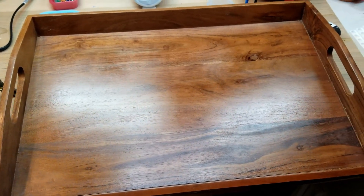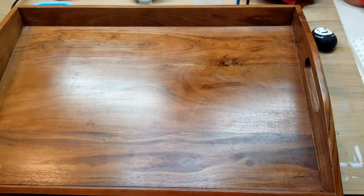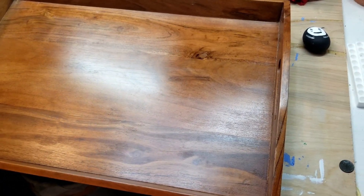Hello and welcome to Painting with Maybe Crafter. Today I'm going to show you myself painting a TV tray that I bought at Target.